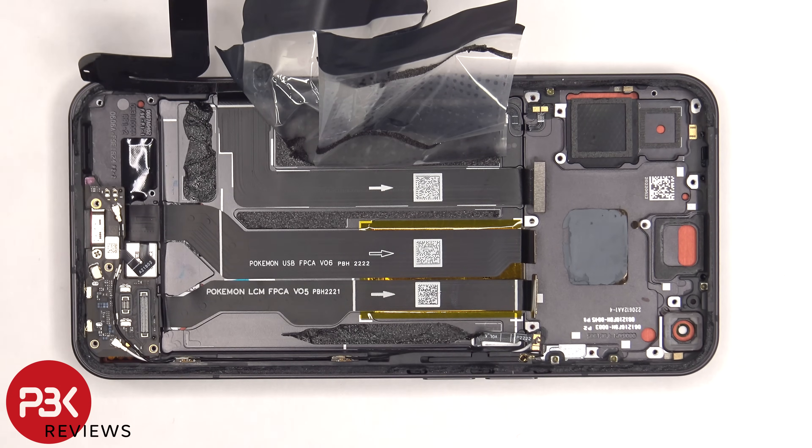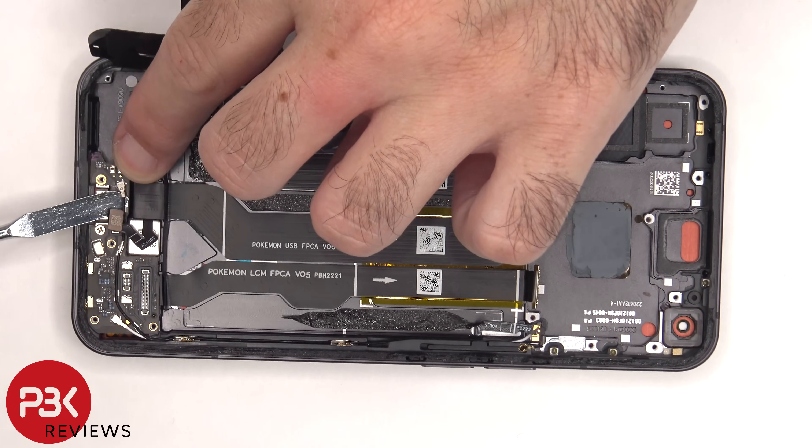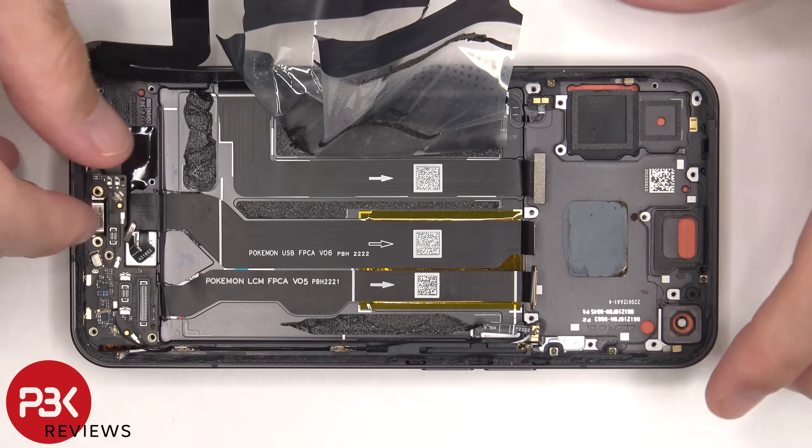The flex cable for the fingerprint reader as well as the two other ends of the coaxial cable need to be disconnected from the subboard. Then there's one more Phillips screw holding down the subboard that needs to be removed, and now the subboard can be lifted up and removed.